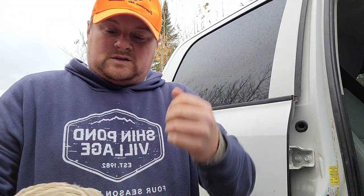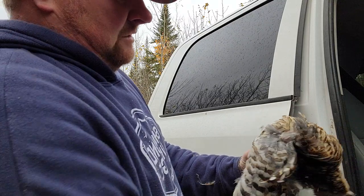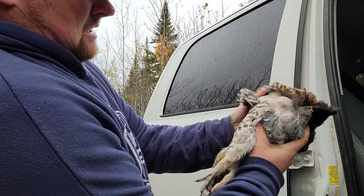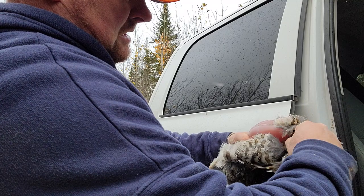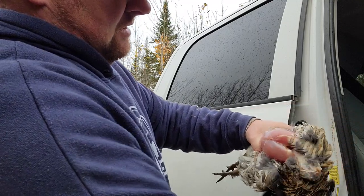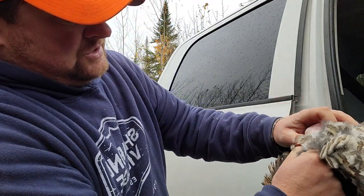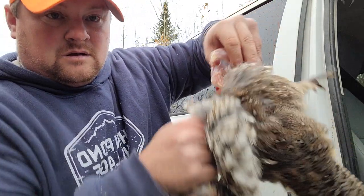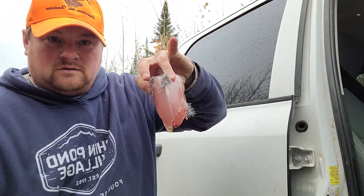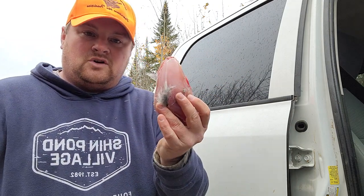Instead of pulling on the wings, stepping on the wings, pulling on the legs — this is better. Now you take your meat around your breast, you want to peel that right open. Get everything out of the gizzard. Right here at this neck bone, right in between the breast, just stick your thumb in there. You want to take that carcass and throw that in the woods. That's all you need, right there.